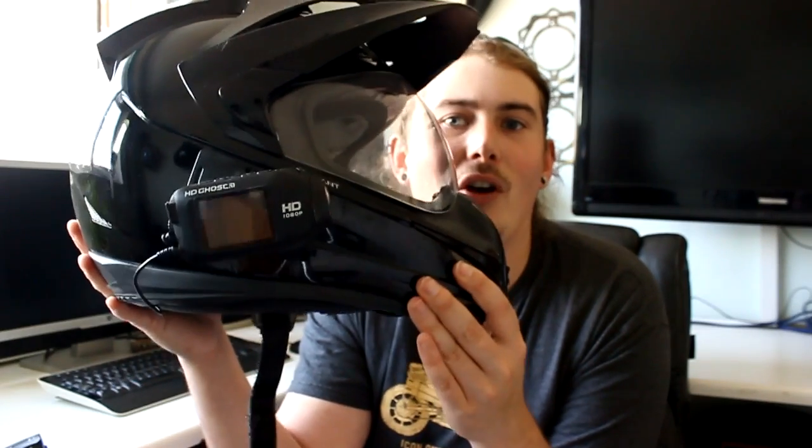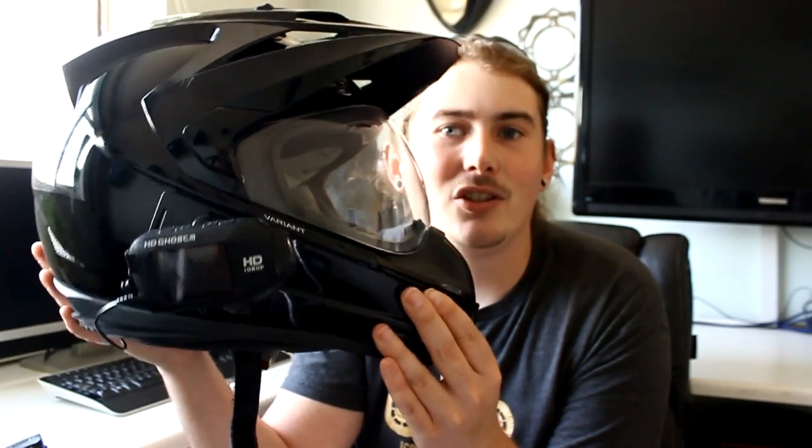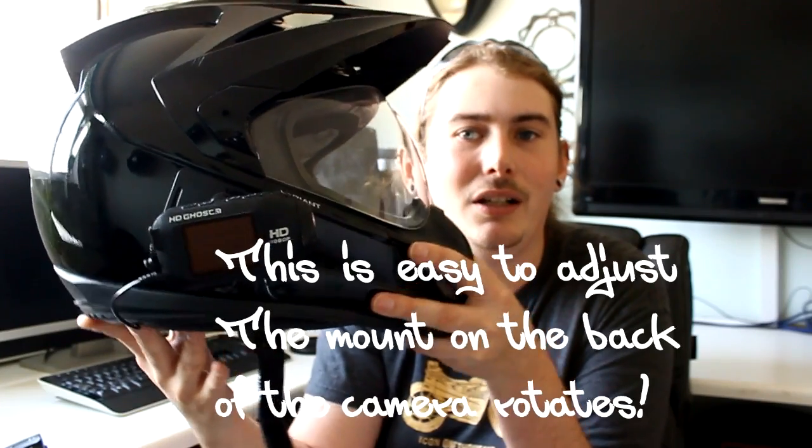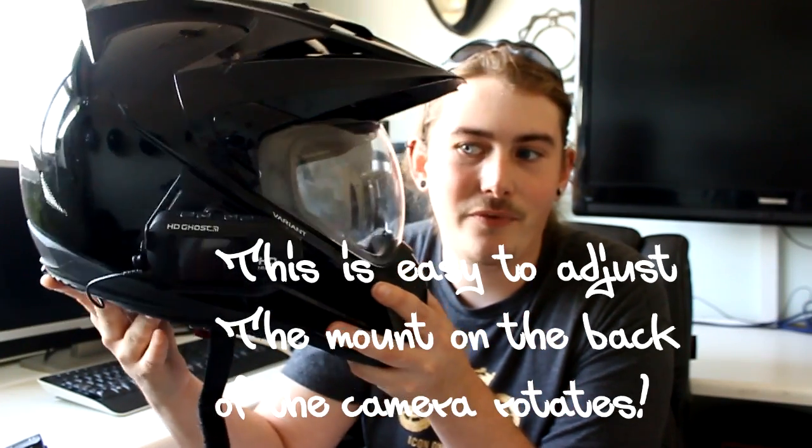Another thing newbies do is when you put the camera on the helmet, make sure it isn't straight in line with the helmet. People will get it level like this and wonder why it's always pointing at the ground — it's because you don't ride with your head straight like this. You ride with your head tilted down. So you need the camera slightly tilted up to be in line, so that when your head goes along like this, the camera's straight. Very important, because you don't want crotch, bike, road, and nothing in the distance — it needs to be a good balance.